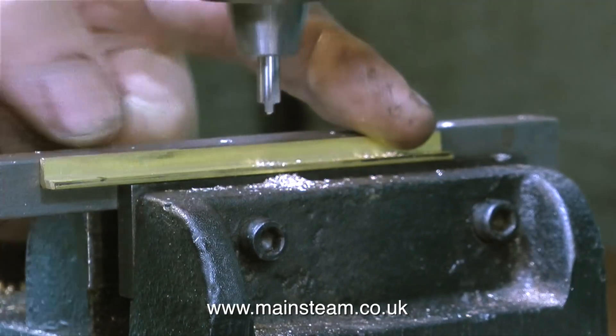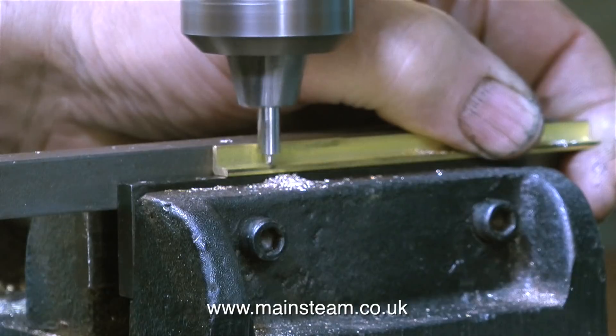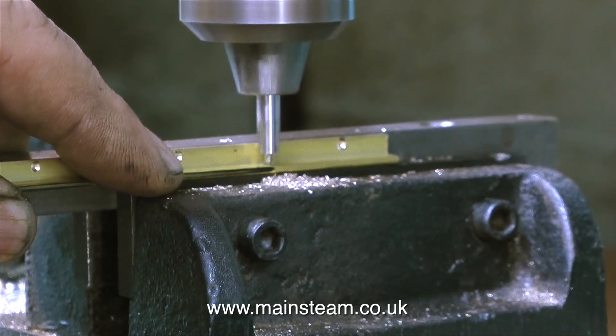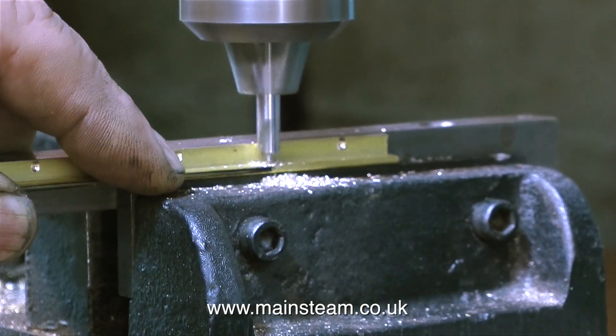Nothing new here, I've shown this process in the last episode. I'm using a centre drill and a piece of steel in the machine vise on the drilling machine to keep the brass angle in the correct position while I drill the holes.